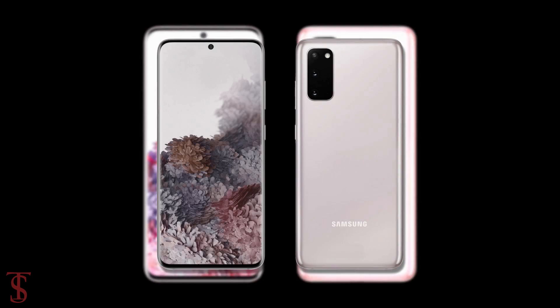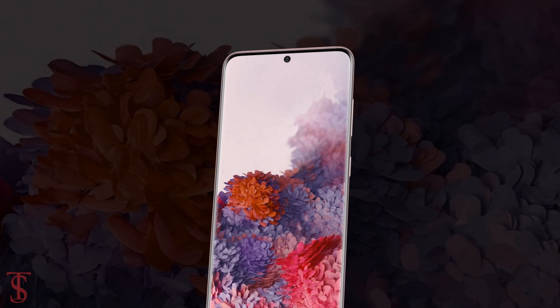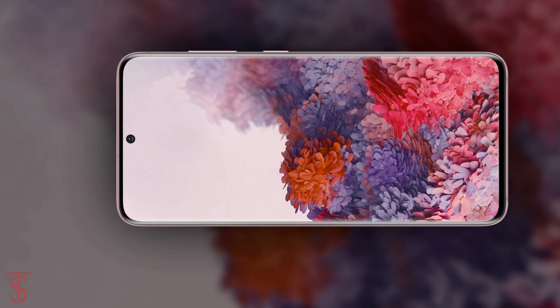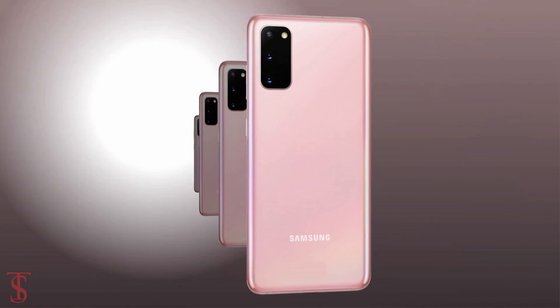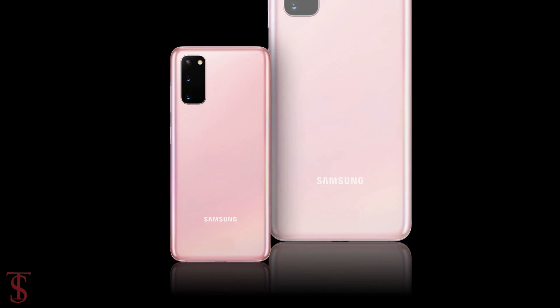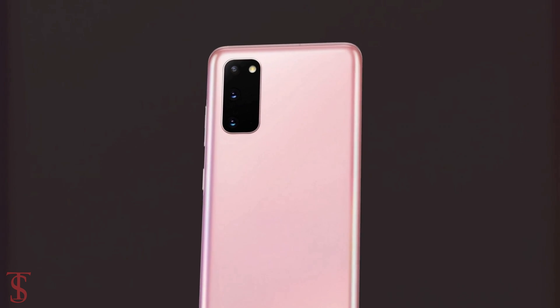According to the renders, the Galaxy S20 on the front is seen to have a centrally aligned punch hole for the selfie camera, and the edges of the screen are covered by thin bezels with rounded corners. The rear panel of the phone is said to be made up of 2.5D curved glass that carries a triple camera setup at the top left corner in a squarish module, including LED flash.